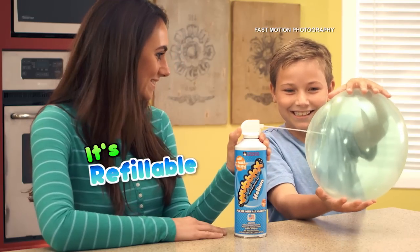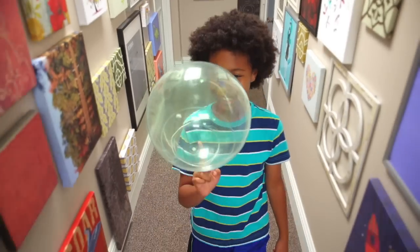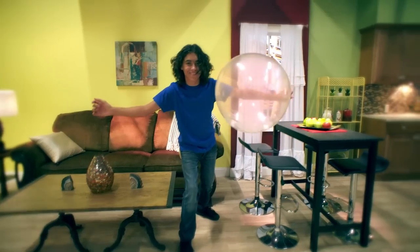Wubble X is refillable! You can even use air, but only helium makes it float everywhere! No matter where you go inside, Wubble X flies, bounces, and glides!